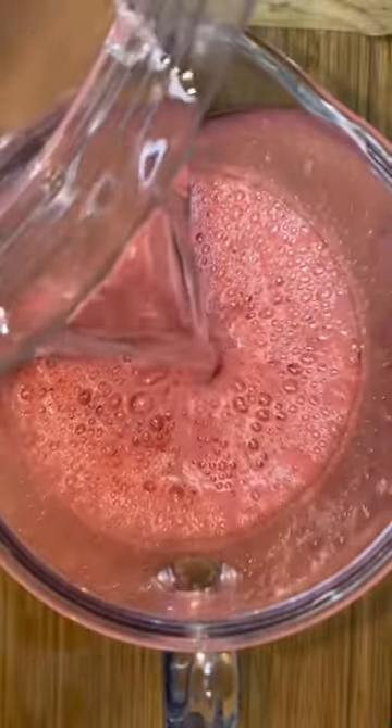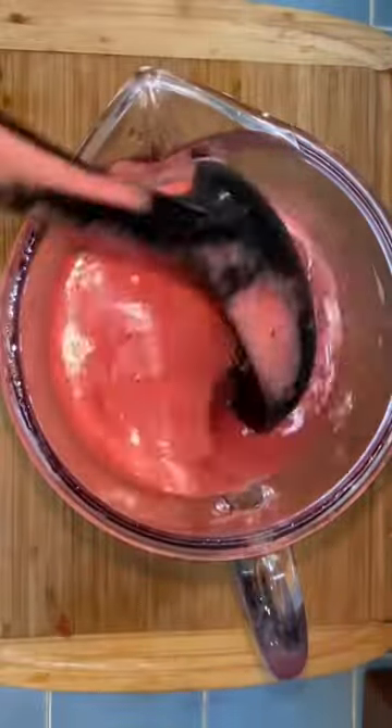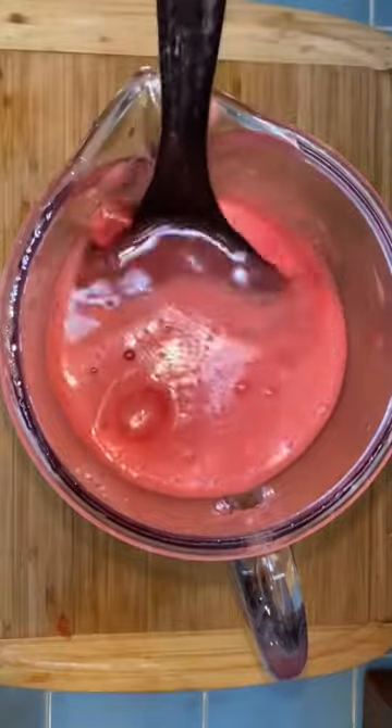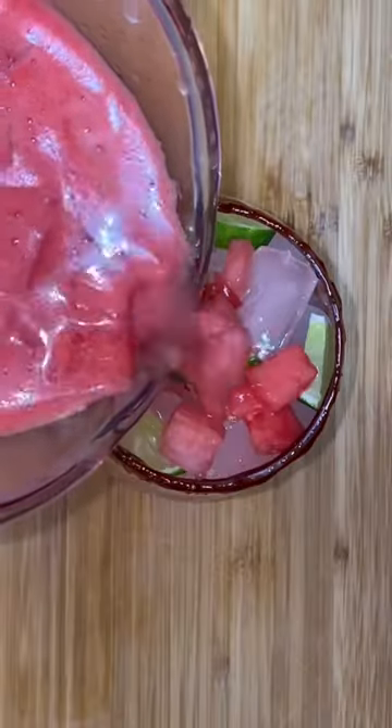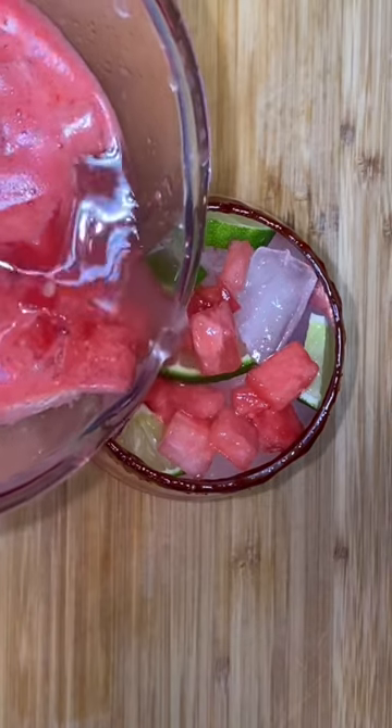Then I fill up the rest of my pitcher with water and mix. This is the perfect time to check for sweetness — if it needs more sugar, add more sugar; if it's too sweet, just add more water. Now I'm just gonna pour myself some delicious and refreshing watermelon lemonade.